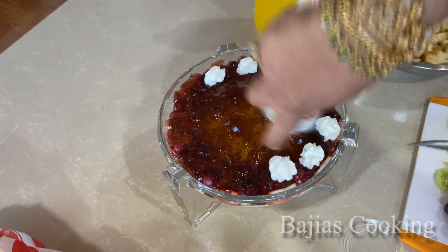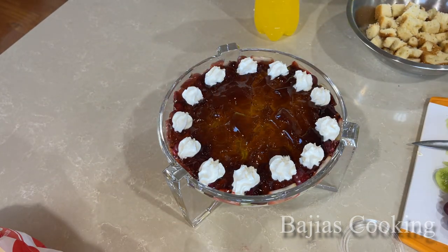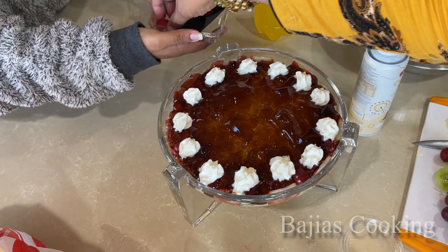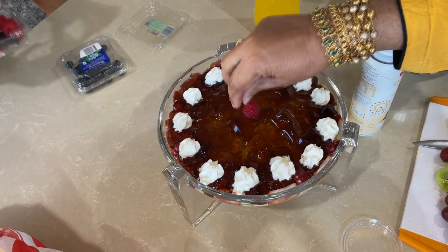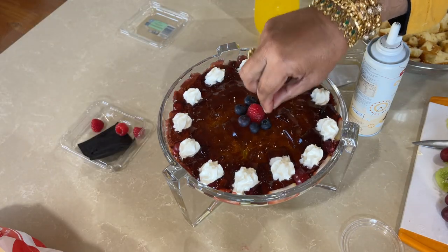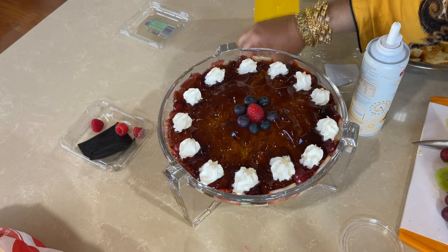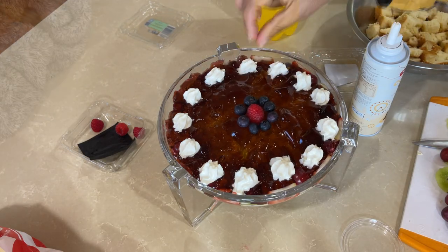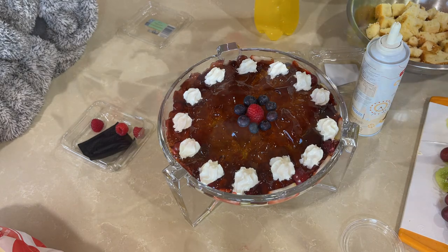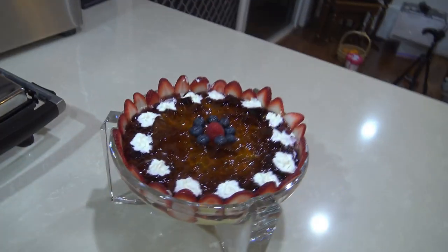Now we have added whipped cream on top — just a little bit, not too much. We added blueberries on top of the tray to finish it off and make it look beautiful.